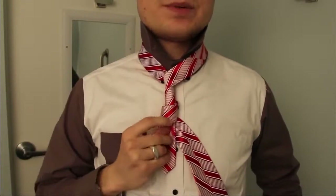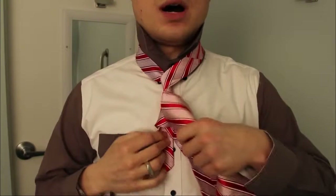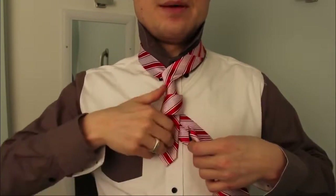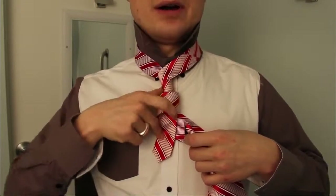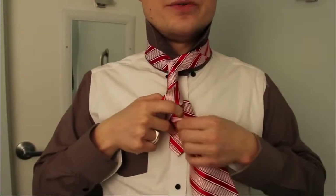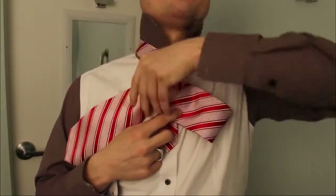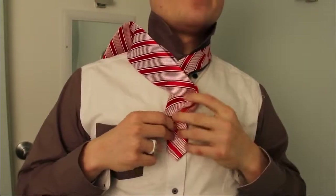Now loosen up this last piece because we're going to take the big end and go up through it. Now see, I'm holding the little end down, because if you let it sneak out, then you ruin the knot. I'm holding it down with my finger right here, and then this is coming up through the top. This is what makes it hard — this part is kind of finessey.